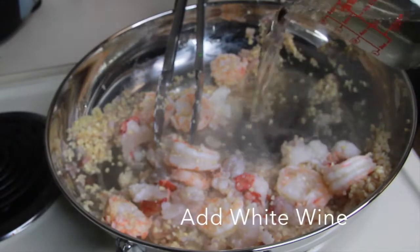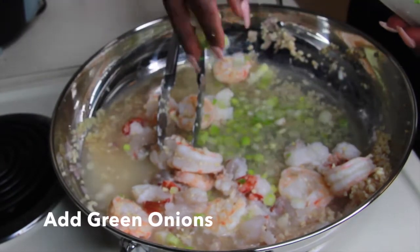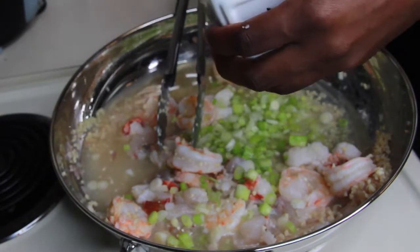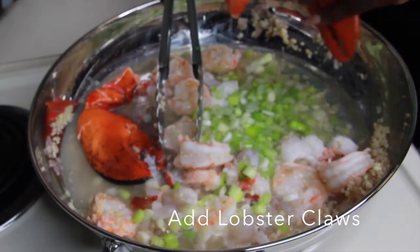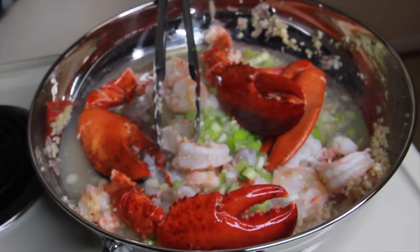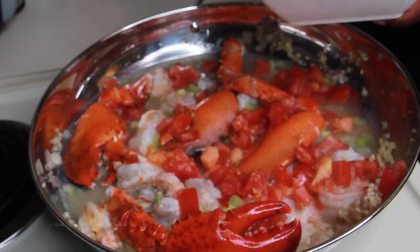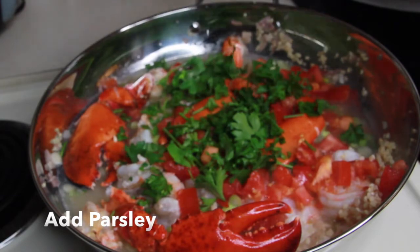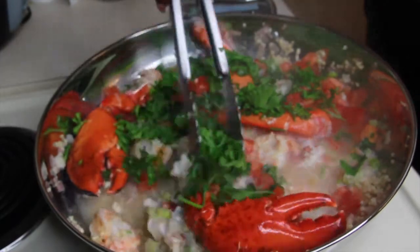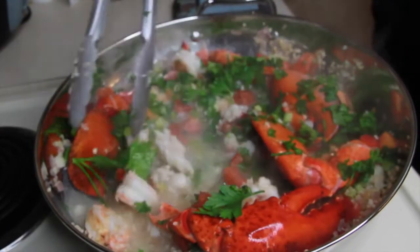Now we're going to add the white wine and the green onions. We're going to add the lobster claws as well — these things are huge. Then we add the tomatoes and the parsley. Now that it's come to a boil, we're going to let it boil and mix it up a bit so the parsley doesn't just sit there, and turn it down to medium-low.